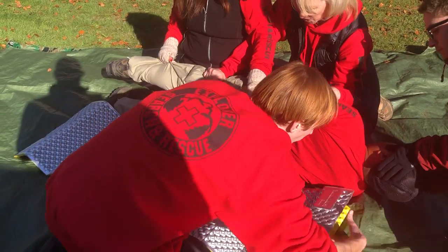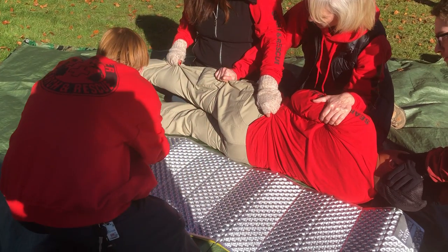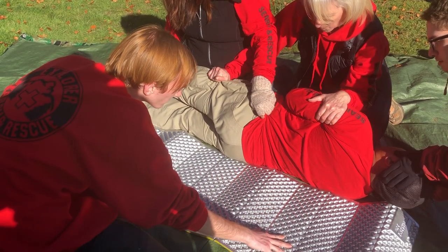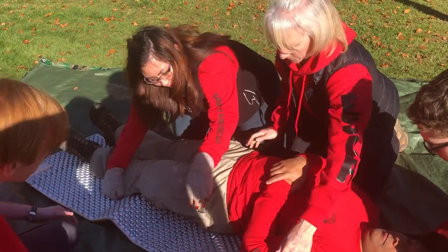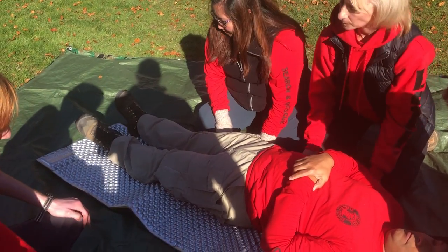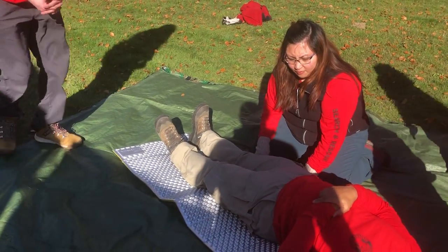Logan gets the pad under as quickly and as best he can. Now our subject is on the pad, and now we can work on wrapping him up in the burrito.